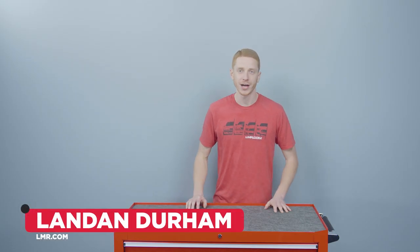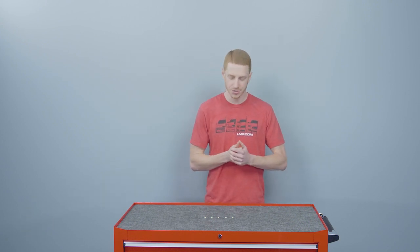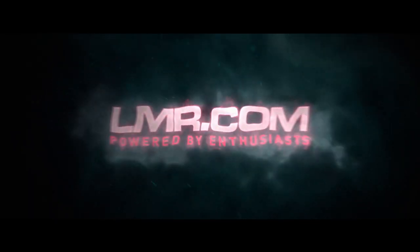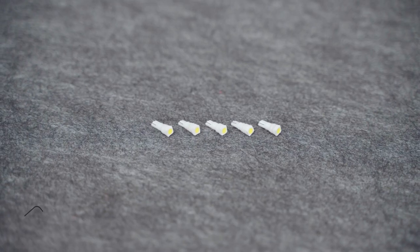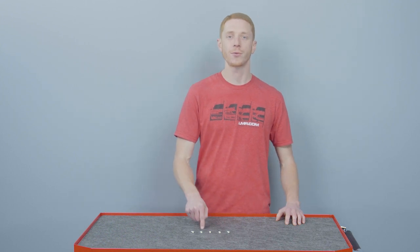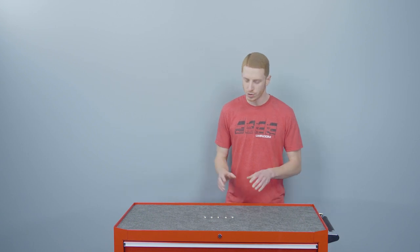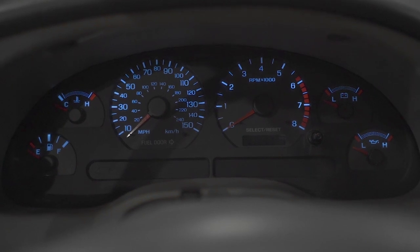How's it going everybody? I'm Landon with LMR.com and in this video I'm going to be talking about this DIO Dynamics LED Instrument Cluster Light Kit designed for the 1999-2004 Mustangs. DIO Dynamics' LED Instrument Cluster Light Kit is a simple plug-and-play kit that includes five 74-type LEDs that is a direct fit upgrade for your 1999-2004 Mustang. These LED lights illuminate a cool white light which will significantly boost the light output when comparing them to the factory incandescent bulbs.